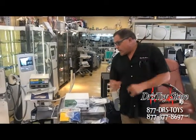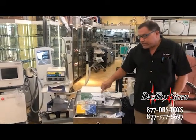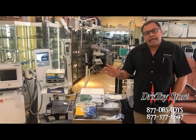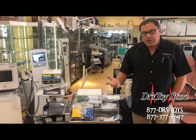Ellman Radiolase 3. We've got all your Ellman's in stock — about 20 of the Ellman Radiolase 3's. The nice thing about these is it's a different cut. It's got a cut that does not make as much scarring tissue as the Ellman's are known for.